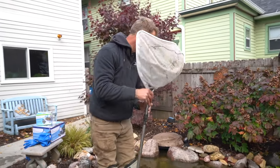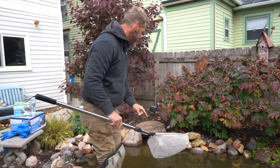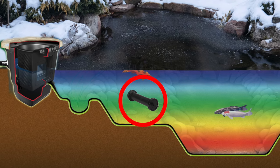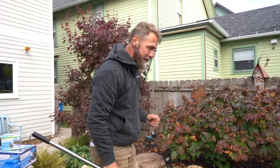So the first aerator is in good shape. However, when I go over to the second one, right over the bubbles, that one is probably about two feet in depth — so I'm actually going to move it up onto the shallow shelf right in front of the skimmer box, just to keep it in cooler water and allow those bubbles to keep a hole open in the ice up in that area.